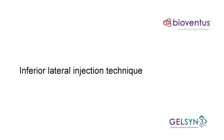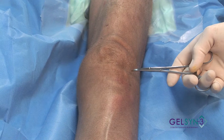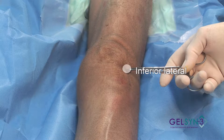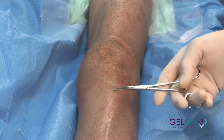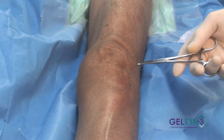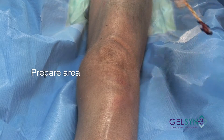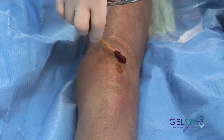Inferior Lateral Extended. We're now going to use the inferior lateral approach in the extended knee. Many people who use this inferior lateral approach actually begin with the knee flexed, but it is possible to perform this with the knee extended, and we'll demonstrate with the extended knee.